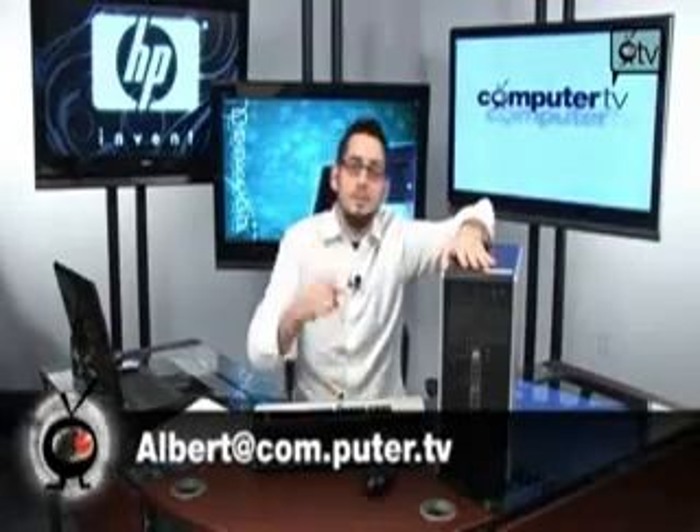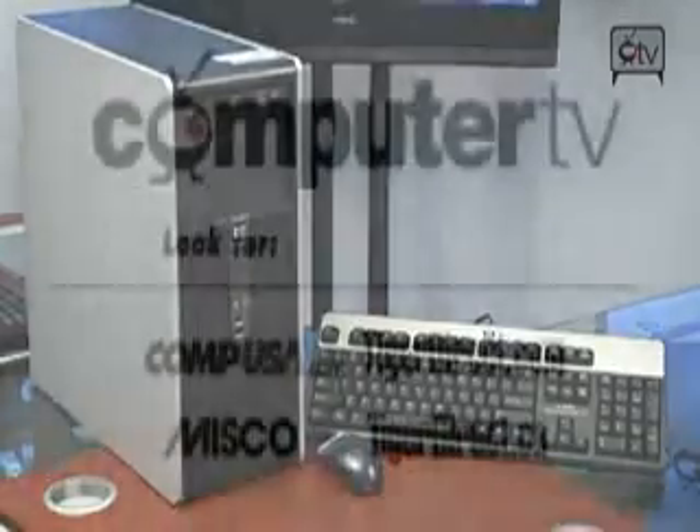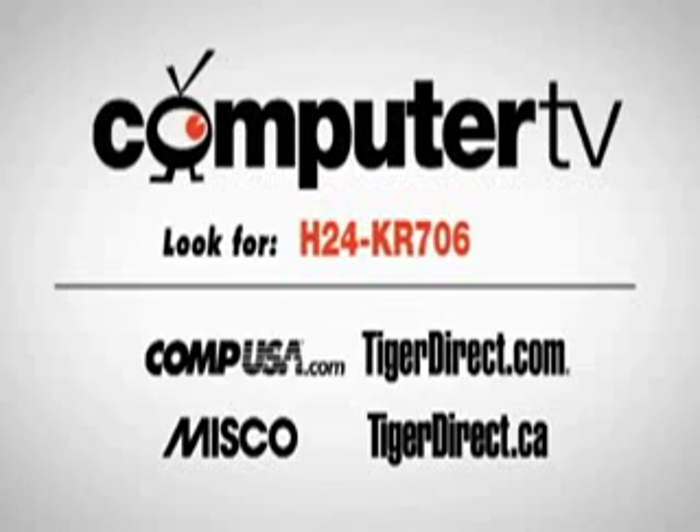Awesome. If you have any questions on it, email me. I will see you guys next time. The HP DC5750 business desktop is available from the retailers listed here, or if you want more information, you can type H24-KR706 into any major search engine. For Computer TV, I'm Albert.